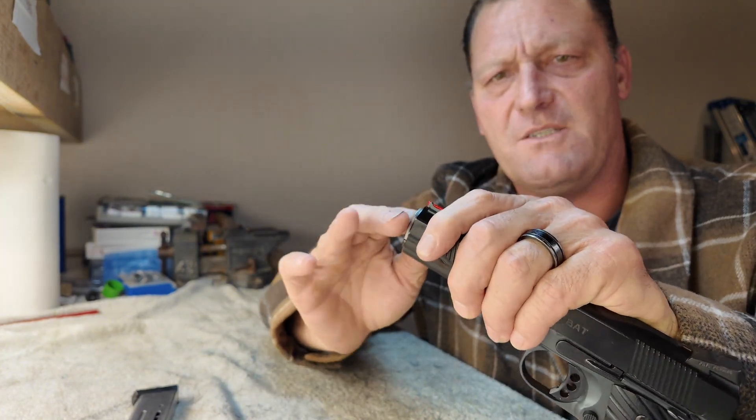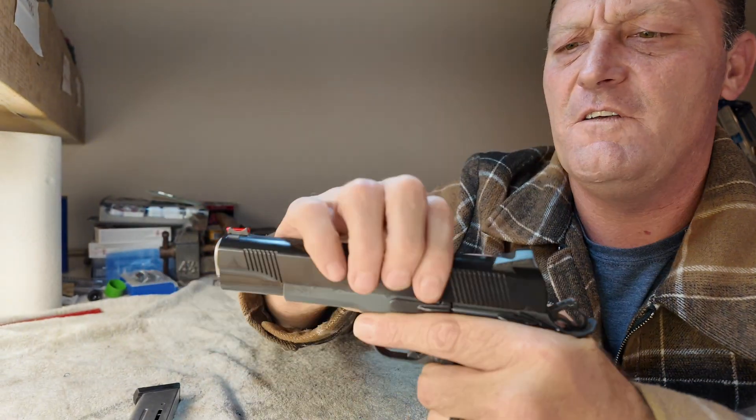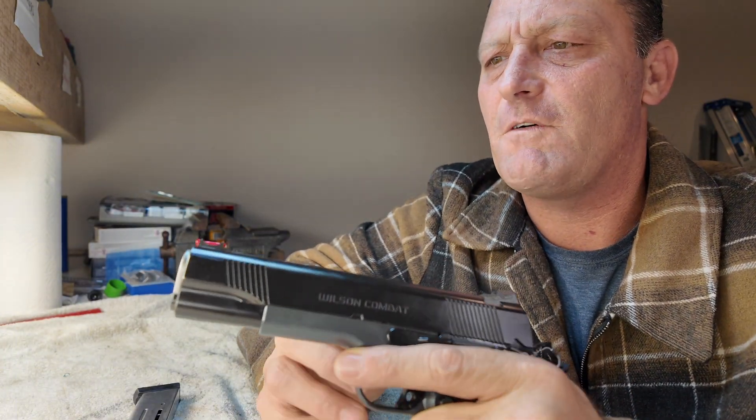As we put our finger in the muzzle — don't freak out now — there's no play between the muzzle and the bushing, and no play between the bushing and the actual slide itself. The slide to frame has very, very little play. It's almost not able to be felt, to be frank.